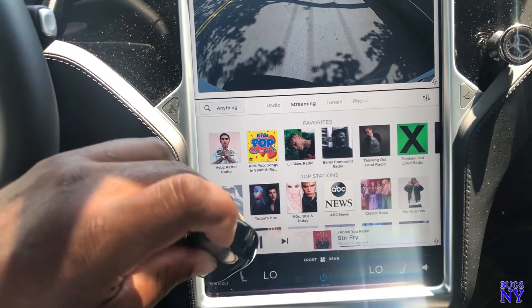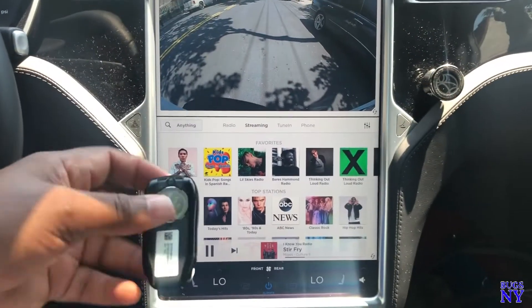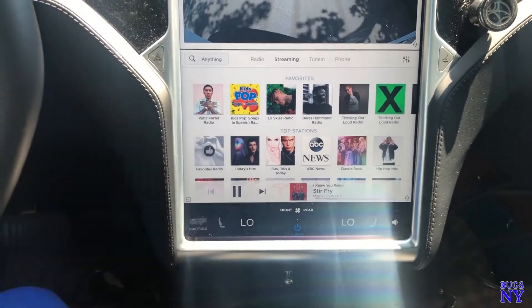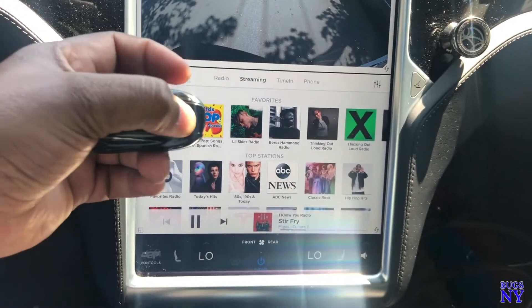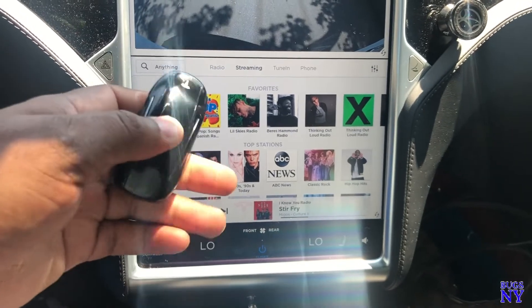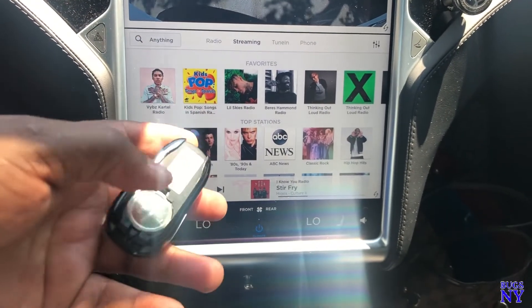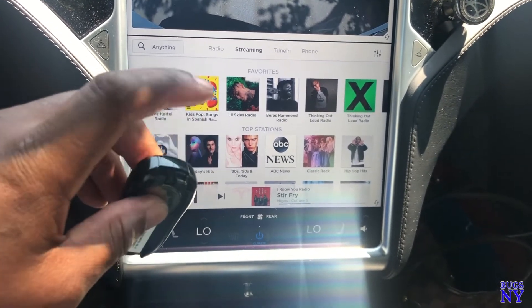Next, they should add a rechargeable key fob. Right now you're always replacing the battery. They could add a charging port right in the back of the car to charge it up. My current key stopped working — Tesla said it lost its connection to the car and sent me a new one, so now I've got three keys. They need to do better with the key.